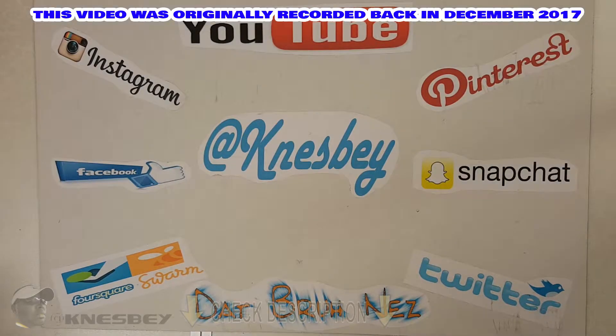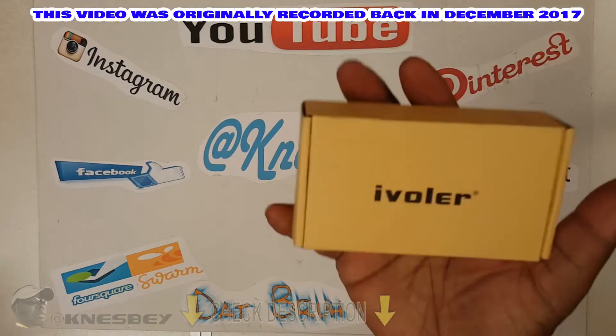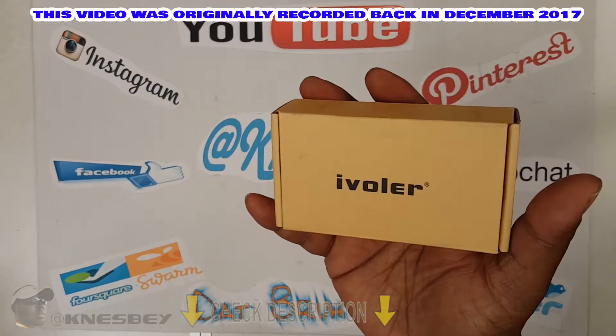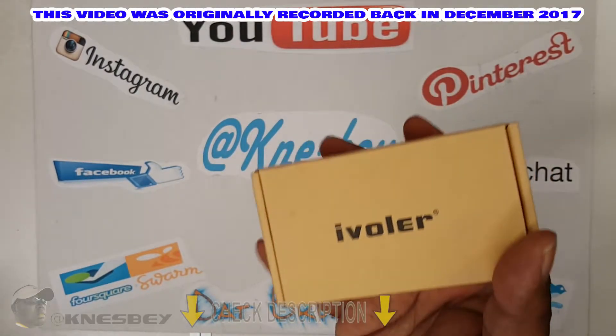Yo, I'm Dapper Inez, dropping another review on y'all and this time we're gonna be doing a quick review of — it's a BAM another generic box item. This is the iVolar Quick Charge 3.0 Dual USB 36-watt wall charger, and that's a mouthful.